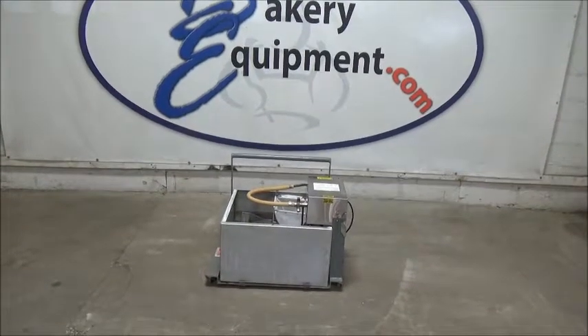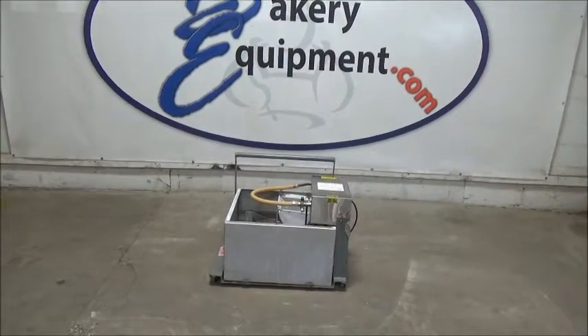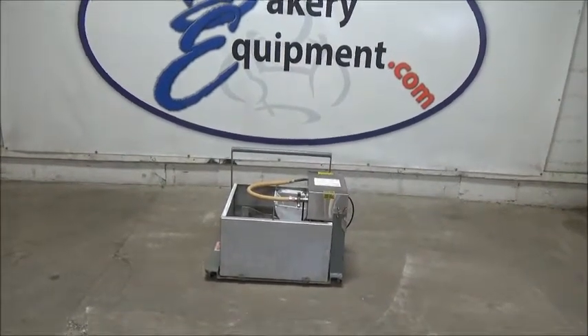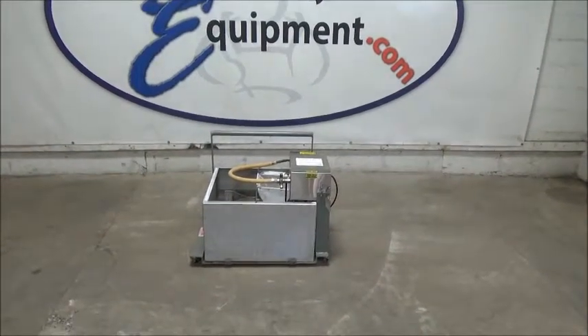This is a Bell Shaw Shortening Melter Slash Filter, model EZ6, stock number 17098, sold clean running and shop tested by BakeryEquipment.com to another valued customer in Massachusetts.